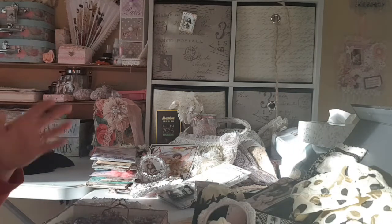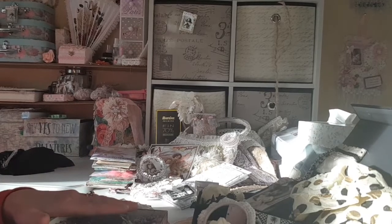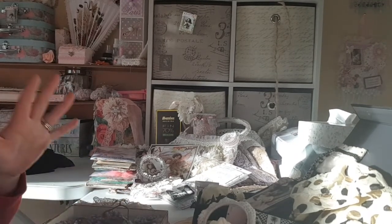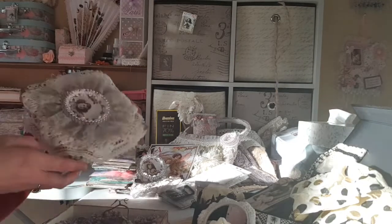Hi everyone and welcome back. So I left off and the next thing I was getting onto is the most beautiful handily decorated box that the lovely Carina has made, and this is the lid of the box.